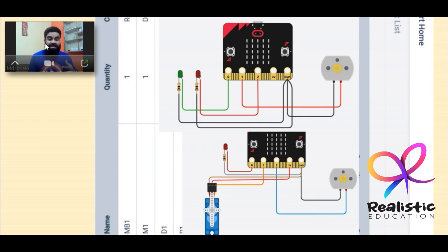Along with the live classes where all concepts and practicals of making online circuits are taught, students will also be provided study material to help them learn and remember better, as well as a quiz after each class.